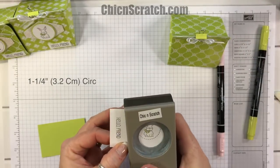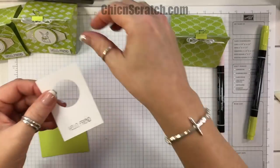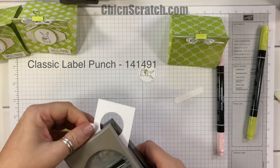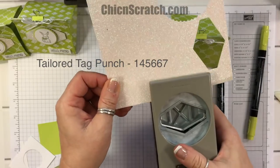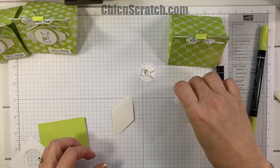We're going to cut the bunny out with the 1-1/4 inch circle punch, cut 'Hello Friend' out with the classic label punch and give that a little more of a trim, and cut the glimmer paper out with the tailored tag punch.